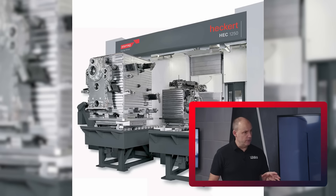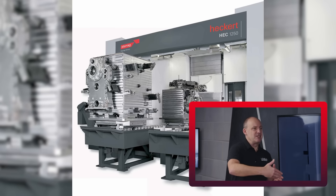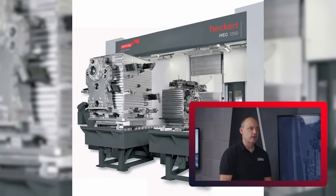You actually have an ultra precision package on some of your machines in order to really excel in these areas, particularly on the larger machines as well.